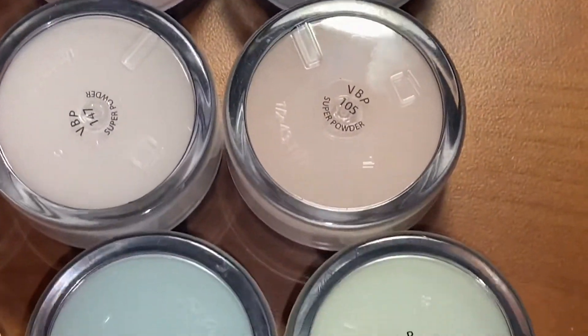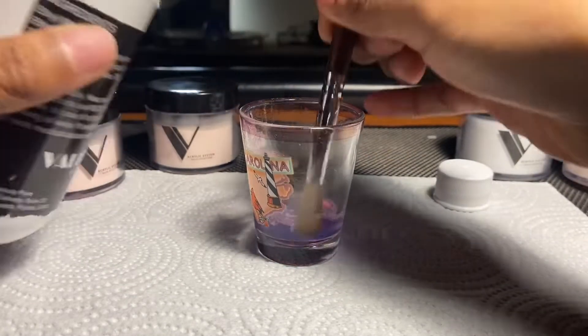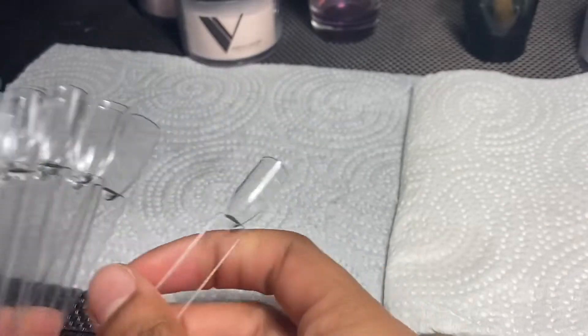I'm going to swatch some of my pastel Valentino pigments and I'm going to start by pouring out my monomer. I just use the edge of my Kolinsky brush against the rim of the bottle to make sure none of my monomer spills. I'm going to be using some clear tips I got off AliExpress.